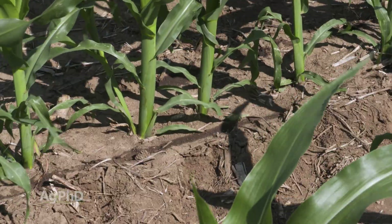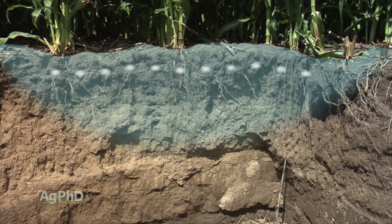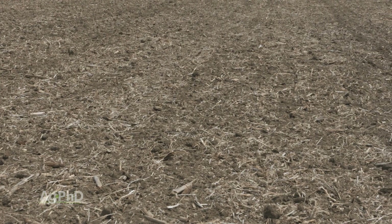One of the reasons why is that nitrogen eventually can convert to the nitrate form, which has a negative charge, and can leach down through the soil. Farmers are trying to prevent that leaching because nitrogen is expensive and their crop needs a lot of it. Soil also has a negative charge, and that's why we have this issue.